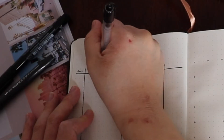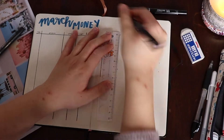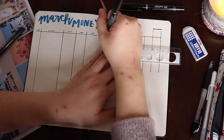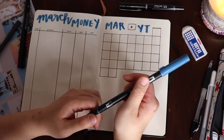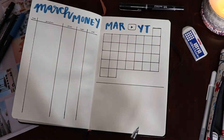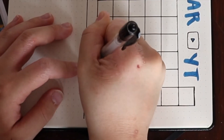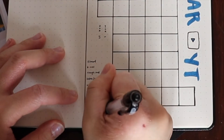Then I went in and started working on my finance tracker — this is something I added in February and I think it's good to keep in mind how much money you're spending. On the other side I'm doing my YouTube tracker, so I can plan out what videos I want to make in March. Along the bottom I have a tracker for sub count and all the different tasks I do when creating a YouTube video that I can check off every time I complete them.